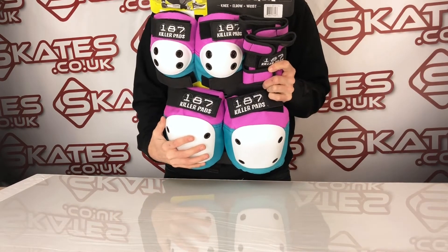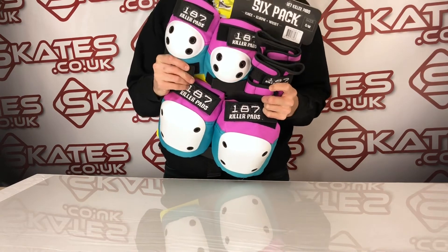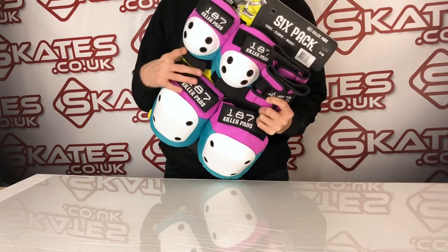To someone who's around eight or nine. That said, they're very well padded, and if you want something super high-end, as I said, these are perfect for your child.